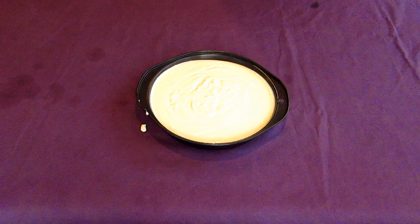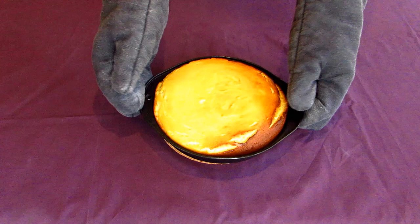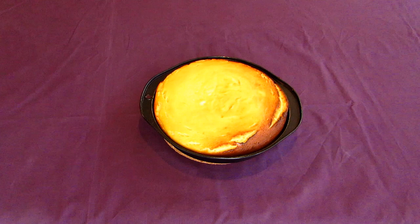Smooth out the top and place it into the middle of your preheated oven. Let this bake away for about 40 to 50 minutes, depending on your oven. It should be done when the top of your cake has turned a lovely golden colour and the centre of the cake doesn't jiggle when you wiggle it. The top will slowly fall down while it's cooling, but don't worry — that's what's going to happen.